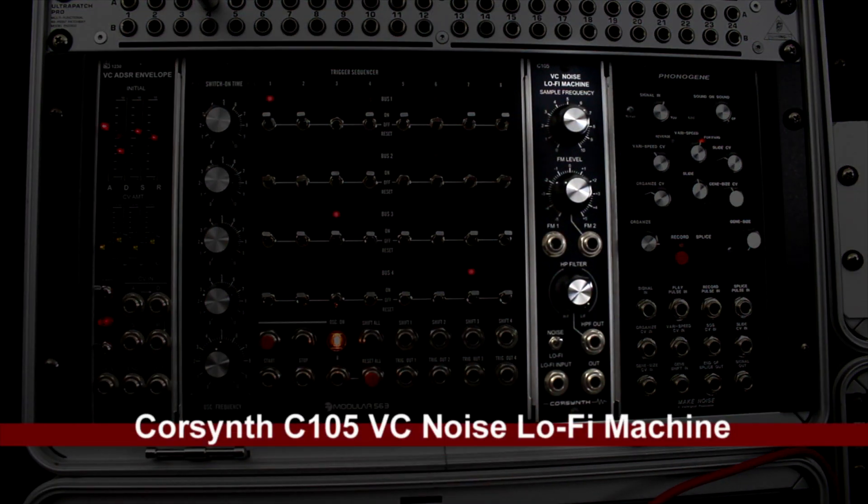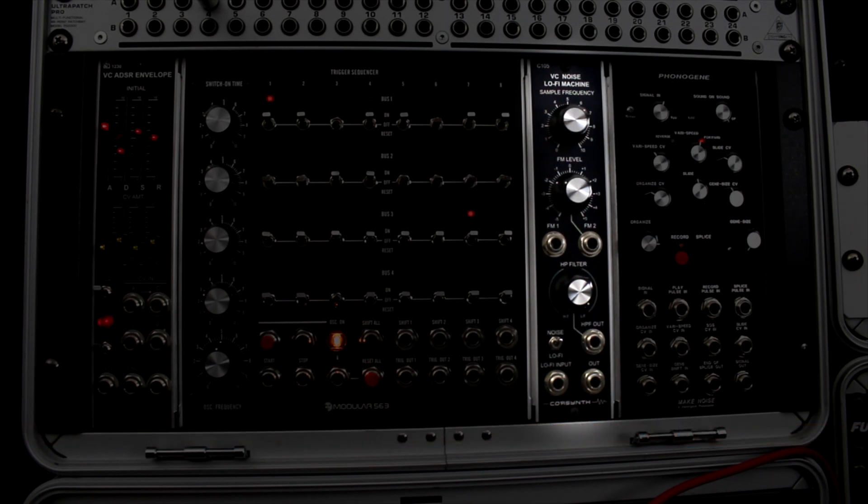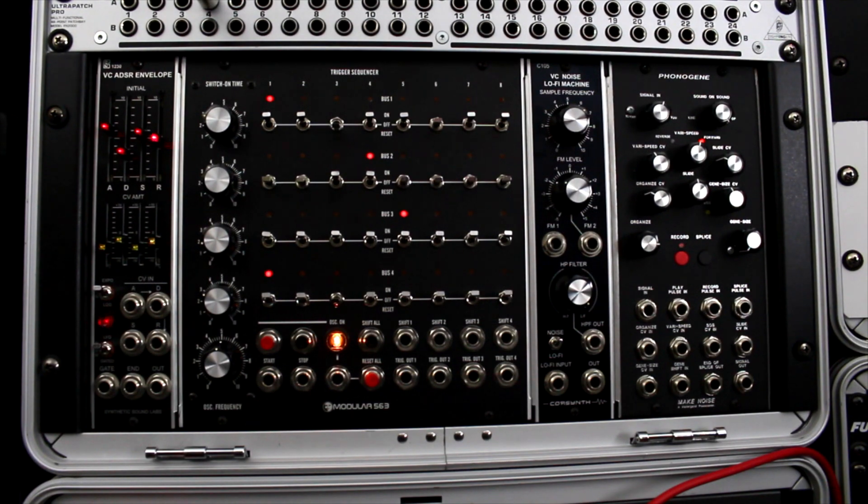Next is the Core Synth VC Noise Lo-Fi Machine. I use this a lot — I love using noise sources and noise sounds in my music. This is really cool: it has a filter and some CV inputs.